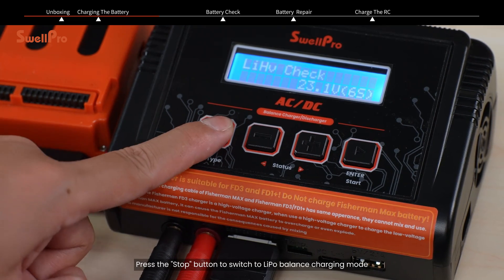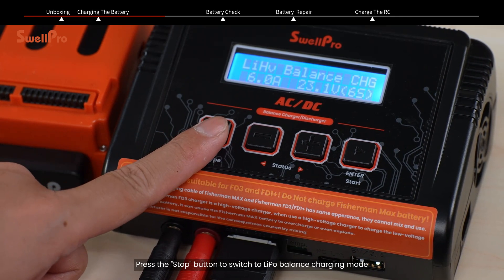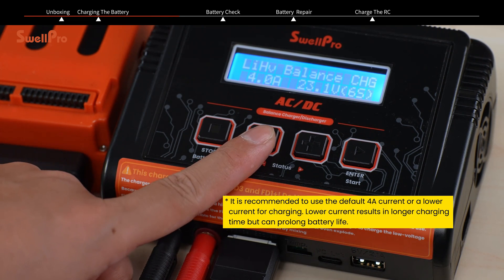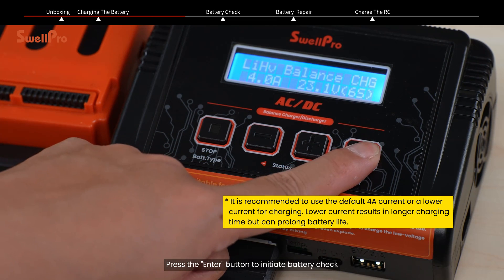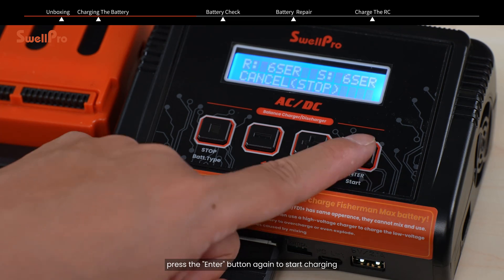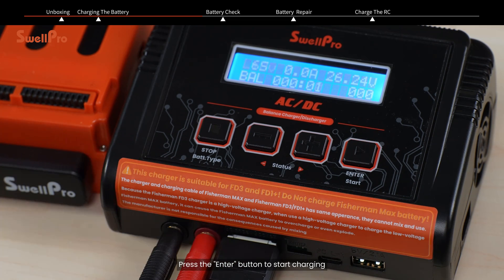Press the stop button to switch to LiPo balancing charging mode. Use the increase and decrease buttons to adjust the current. Press the enter button to initiate battery check. After a successful check, press the enter button again to start charging. Press the stop button to stop charging when the battery is fully charged.